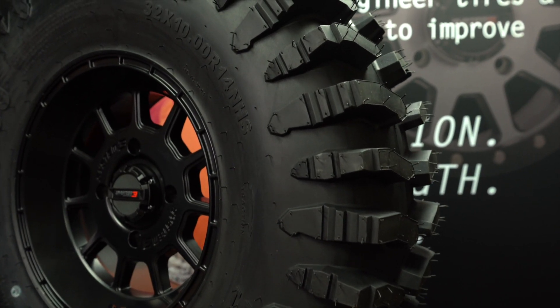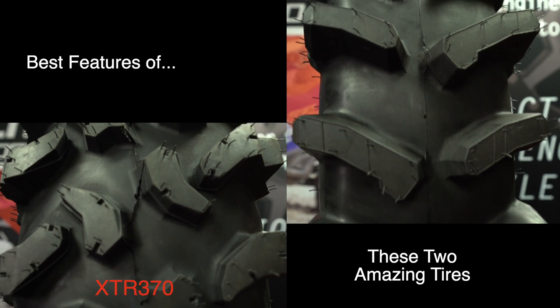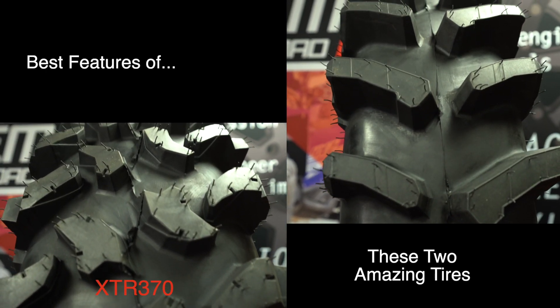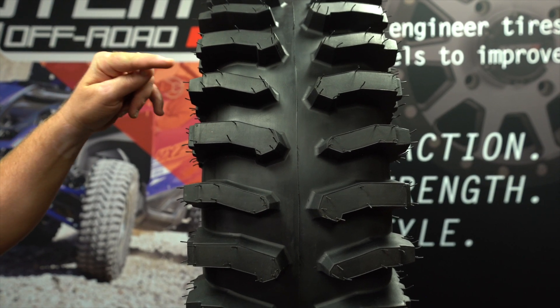This is a 10-ply carcass tire. It is a combination of the XTR370 as well as the XM310 to create a 10-inch wide hybrid tire with an ultra deep dual stage lug.